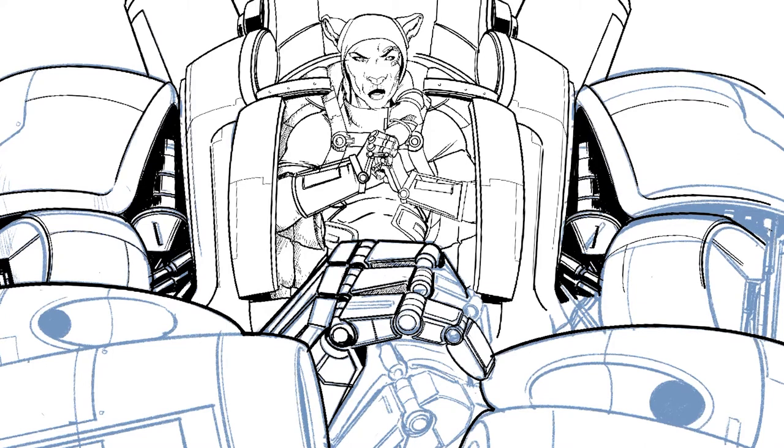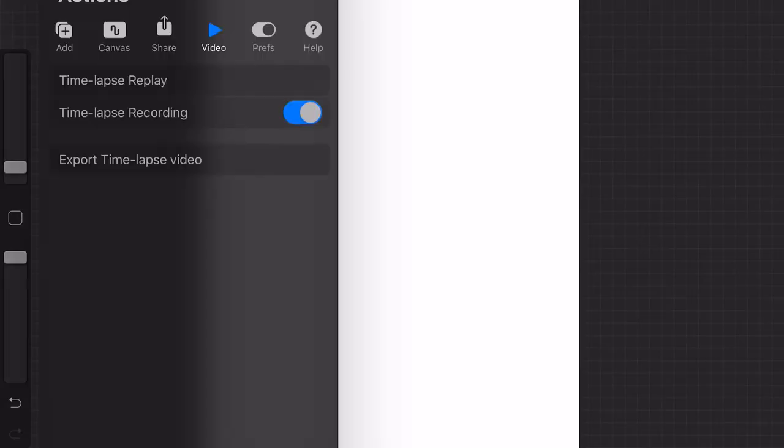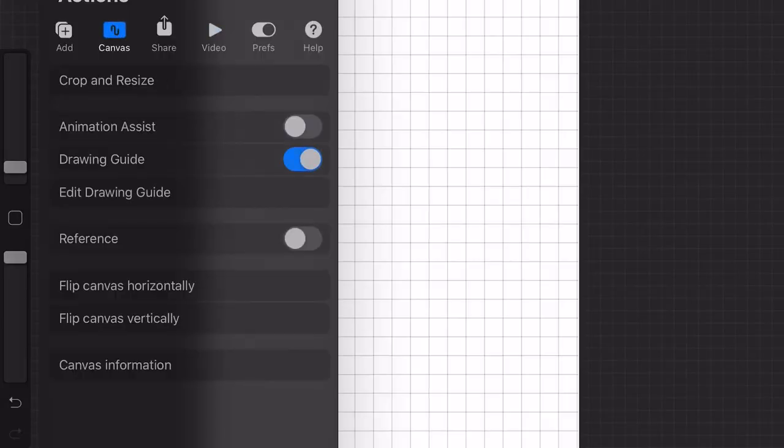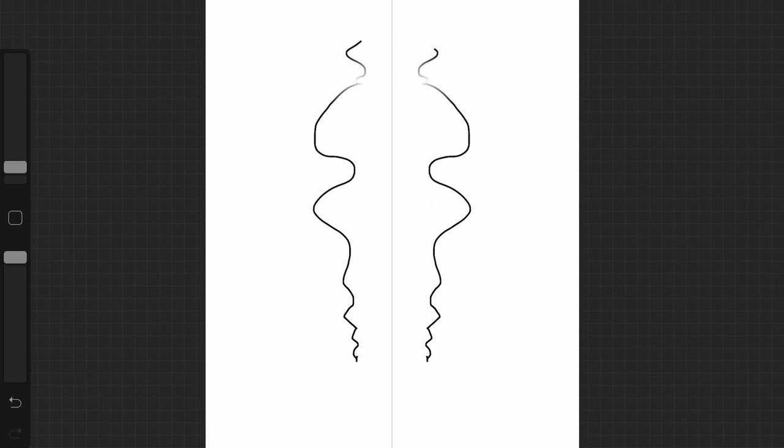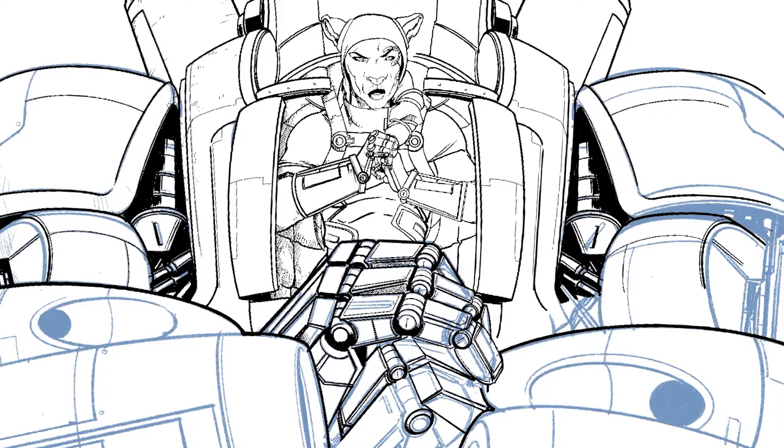One thing I forgot to mention is that I had symmetry on when I was doing the initial construction pencil construction of the mech. It's a feature in Procreate where you select it, and then what you draw on one side automatically appears on the other side. It kind of makes my job a lot easier because I'm not having to draw the whole thing at once — I can just draw one side of it, and you're really doing both sides at the same time. It really does help with symmetry and making sure everything looks nice and straight.